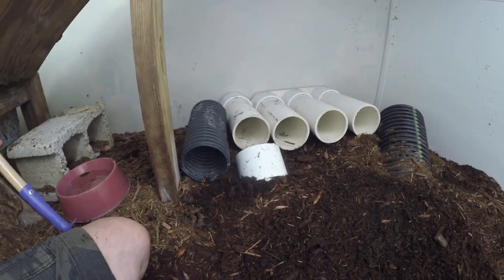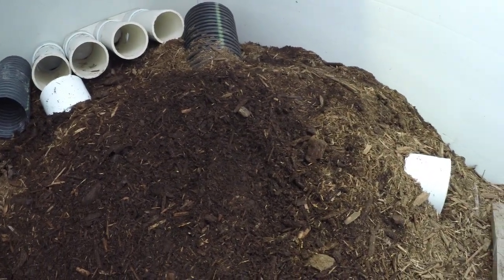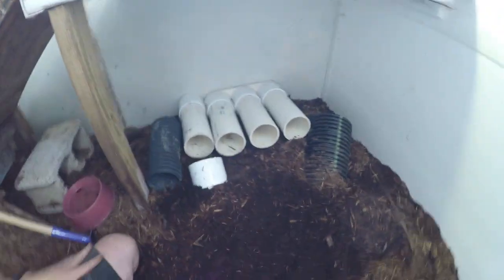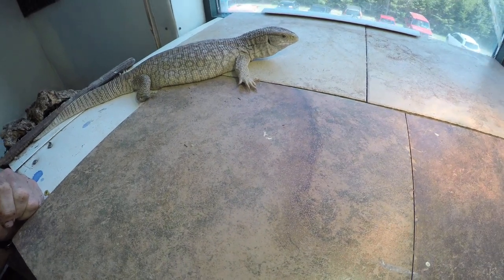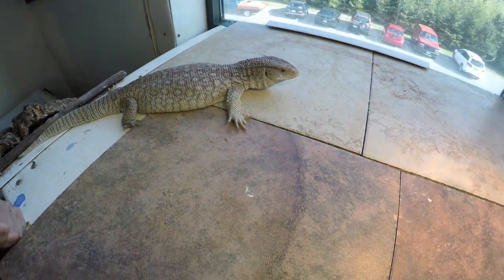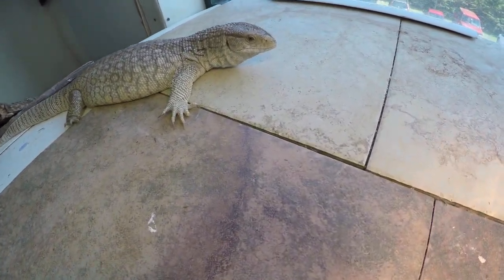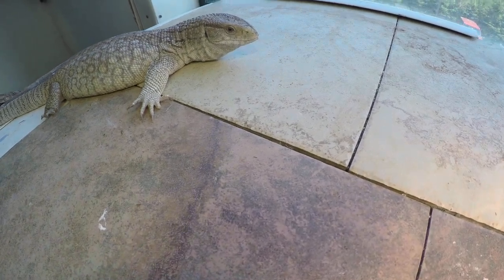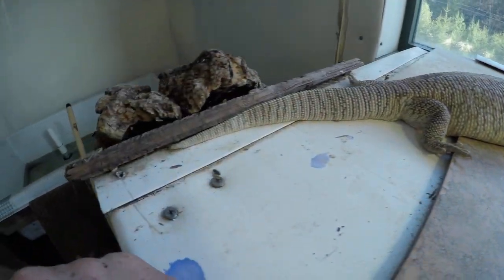I think they're certainly not a difficult animal to keep. They definitely benefit from having space and a proper diet. A lot of our diet is rodents, chicken parts, turkey parts. We feed them roaches — these guys particularly like Madagascar hissing roaches. We feed them a bit of variety: some ground turkey. This is, in my opinion, a very healthy looking Savannah monitor.